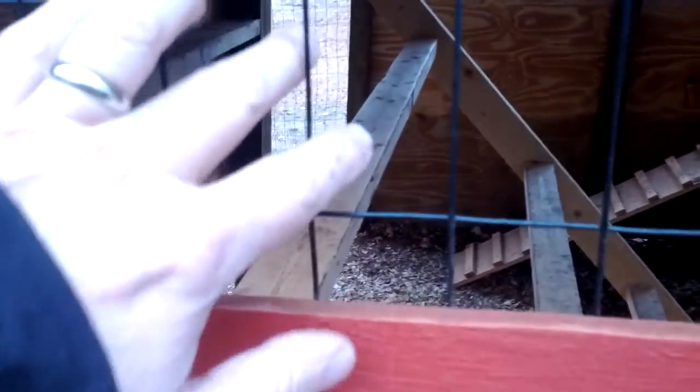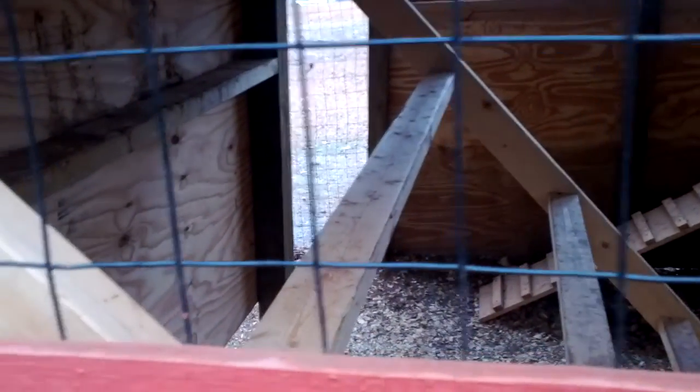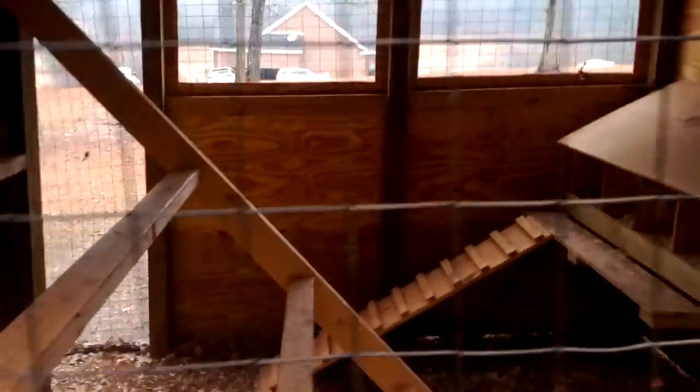There's always a chicken pressed up right in here, and it wouldn't take a whole lot of effort for something to pull it through — they'll start chewing on a chicken leg or a chicken face, so we don't want that. I'm going to put some of this hardware cloth right there up into here and just kind of cover this piece over and hope for the best.